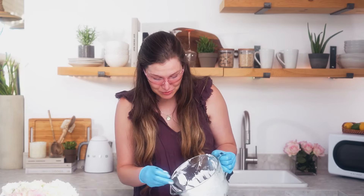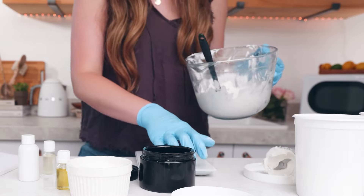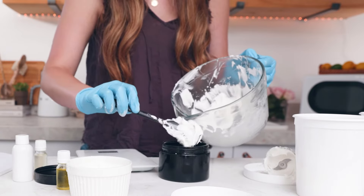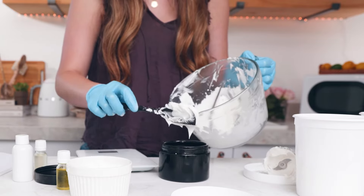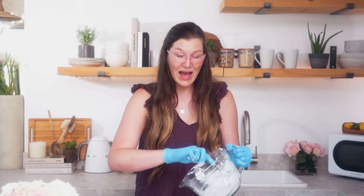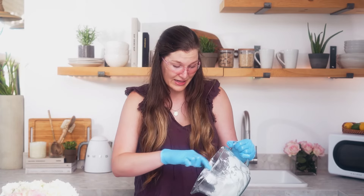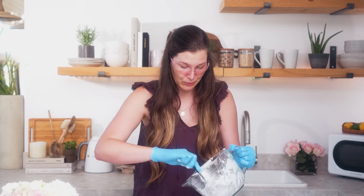My product is complete. I have this beautiful creamy white consistency body butter here and I'm just going to scoop it into my black UV jar. This jar has a UV protectant on the glass which is great because it helps protect all of those awesome benefits of my oils and butters. If you're adding any extracts or essential oils, using a UV glass will help protect them from damage by light and can help extend the life and potency of your body care products.